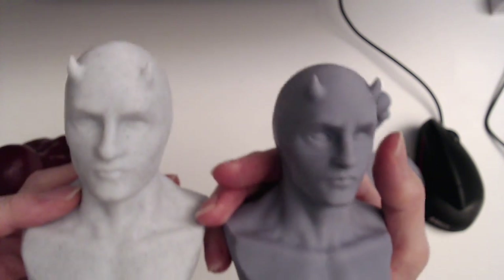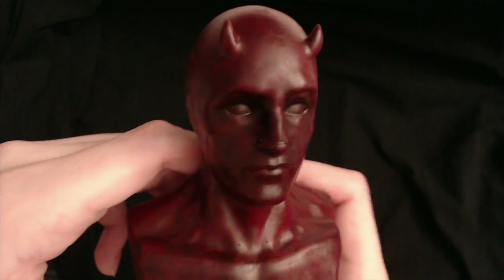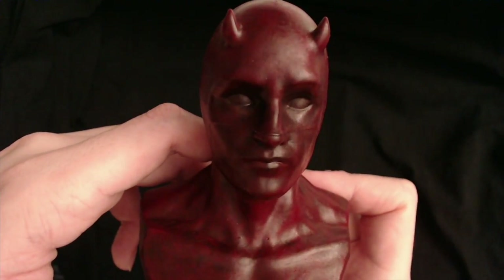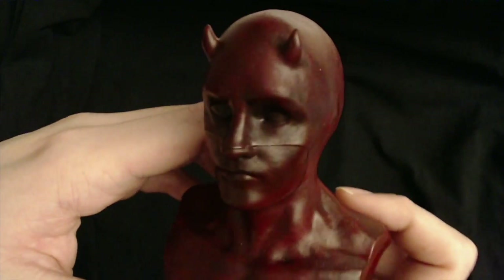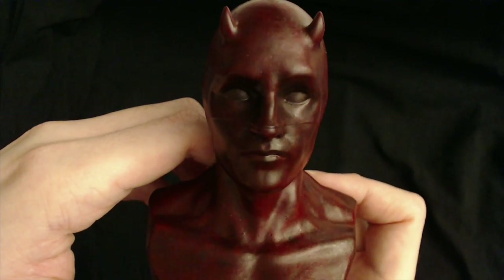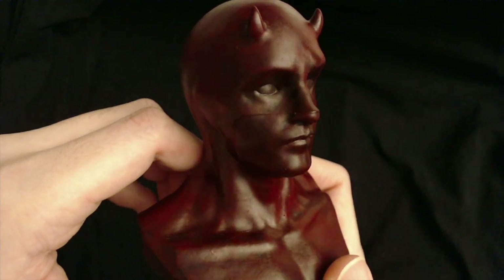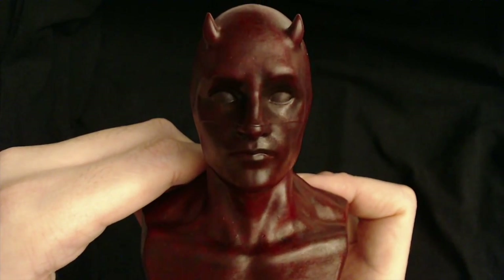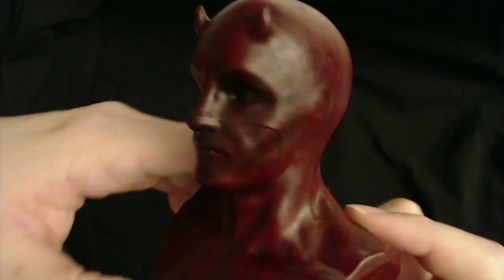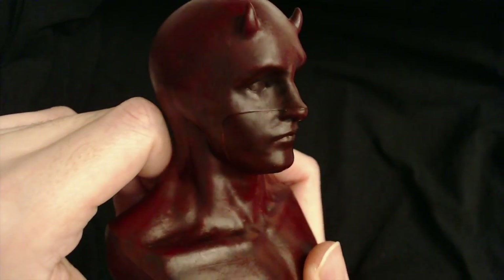Really happy with both of these prints. This one I painted red — I primed it black and made it splashy red on purpose, and I think it looks pretty cool. It kind of looks like the 3D models in the title screen.